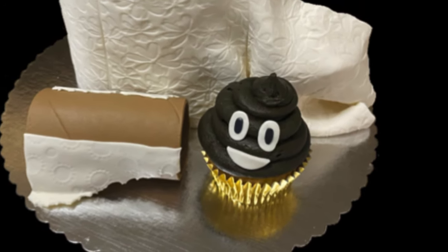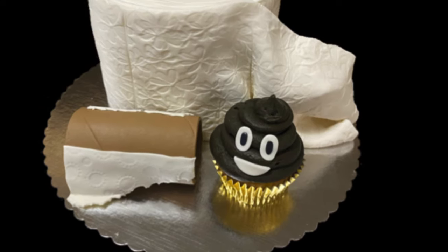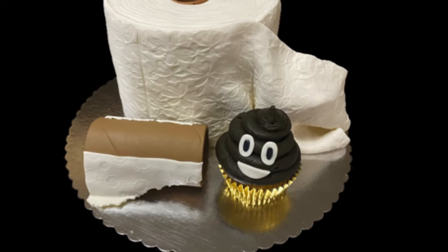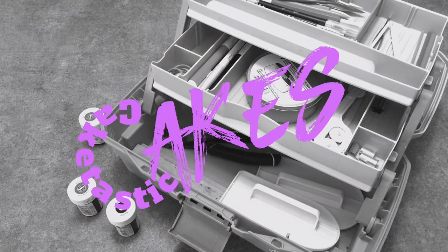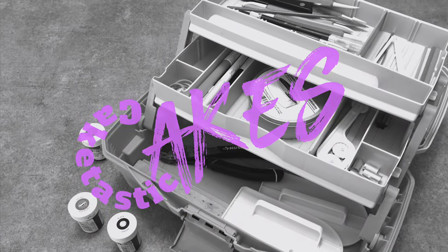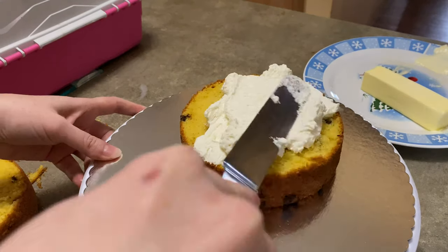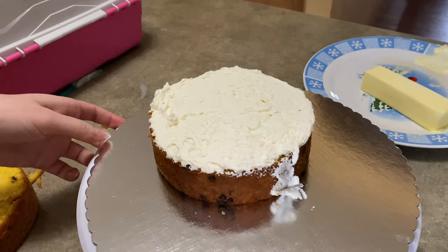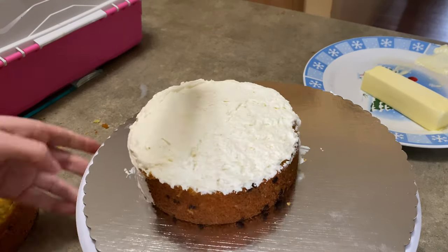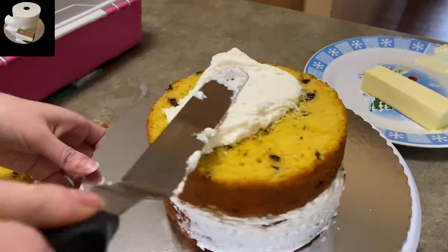Hi everybody, welcome to CakeTastic Cakes. It's Jen and I'm going to show you how to make a toilet paper roll cake, a toilet paper tube out of gum paste, and a poo cupcake. Now before we begin, if you just want to see how to make the toilet paper tube, go to 5 minutes and 45 seconds — that's where it starts, and after that is the poo cupcake. But for now we're going to start with the toilet paper roll cake.